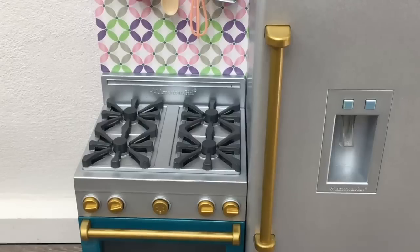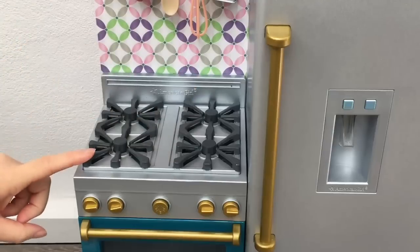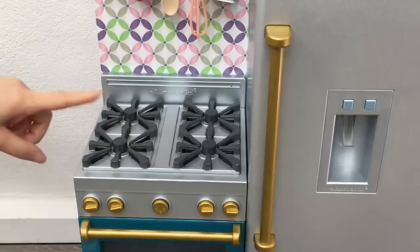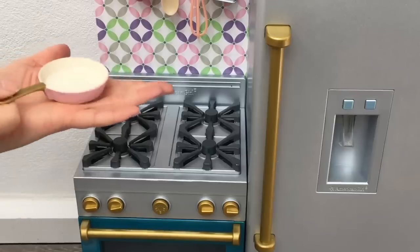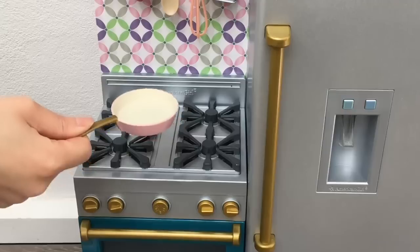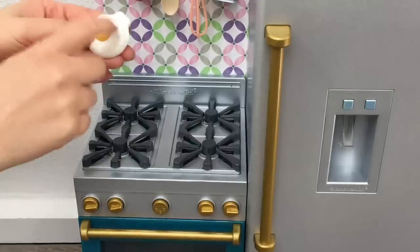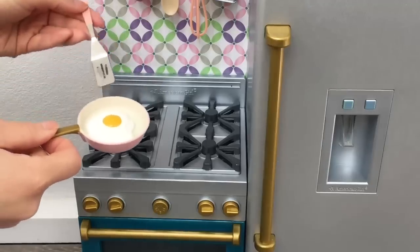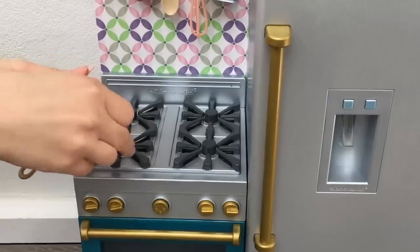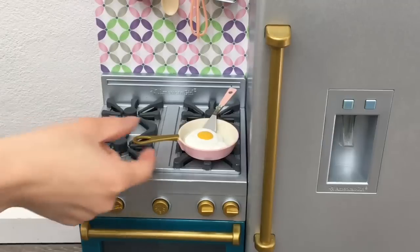The stove is so interactive — each burner makes a different sound depending on what item you add. The one at the front makes a sizzling sound for eggs, the one in the back for bacon, one makes a kettle noise, and one is for boiling water. Here we have the fry pan — it's a really pretty light pink color with a gold handle. It's surprisingly quite heavy, which is so the stove automatically makes the noise when you add it. I'm adding the egg, which is made out of plastic and looks like a classic fried egg, then the spatula to match. Adding it to the front burner and you can hear that sizzling noise.